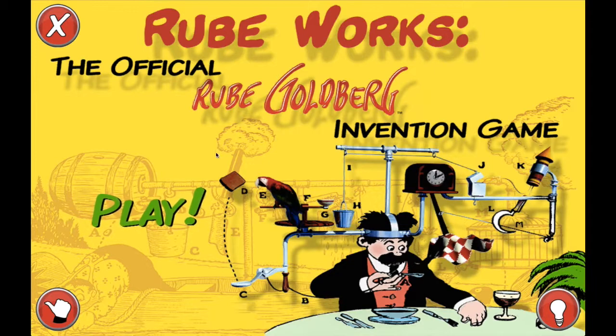It pulls on the rope, launches the cracker — or the toast — the parrot flies off, and then this thing falls down and dumps some water into the bucket, which makes this go down and open up the lighter, which lights the fire rocket fuse, which will pull the scythe, which cuts this string, allowing the clock to tick and wipe the mustache. So, like I said, it's pretty crazy.